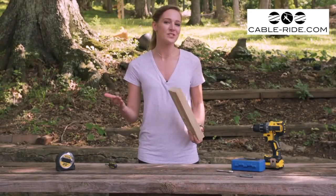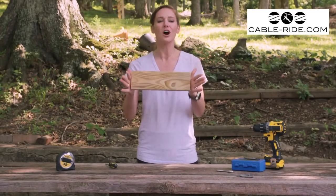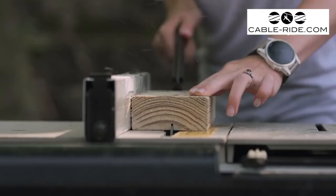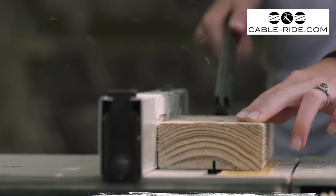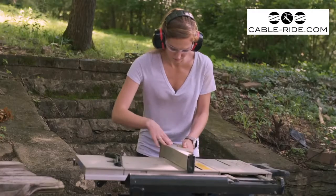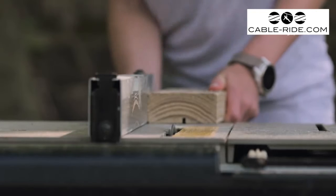Alright, to make the stopping block that we're going to attach to our zip line, we're going to start off with this foot-long 2x4. To allow the block to slide over our cable, we're going to be using a table saw to cut a groove big enough for the cable to pass through. This will take several passes with the saw, moving your fence over slightly each time.